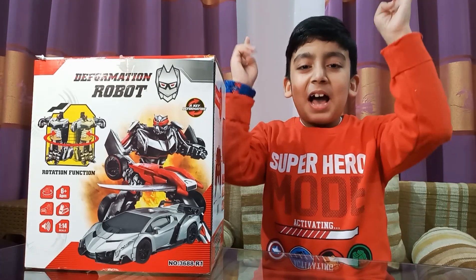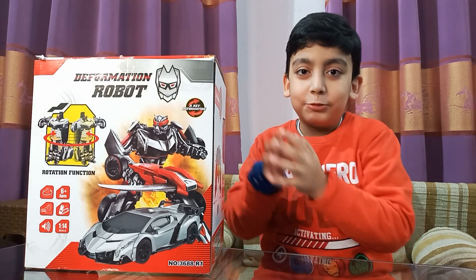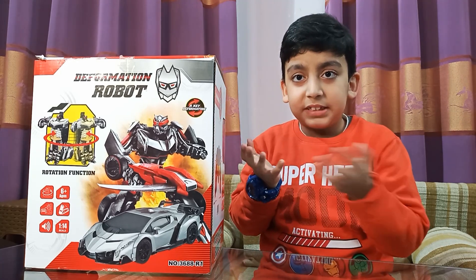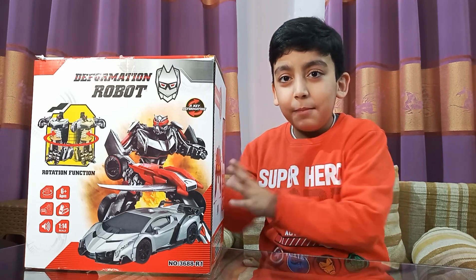Hi everyone, I'm Ibrahim and you're watching Ibrahim World. I hope you are all fine. Today I'm going to unbox my new robot, but I have no idea what's inside it because I haven't even opened it yet. So let's start unboxing.